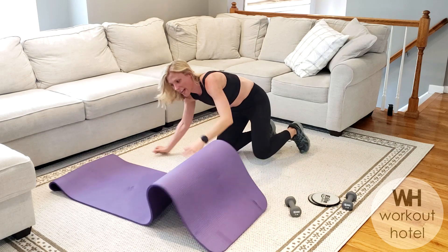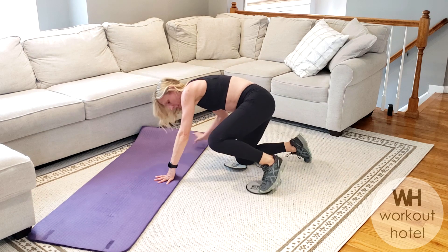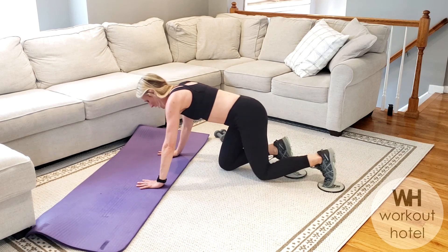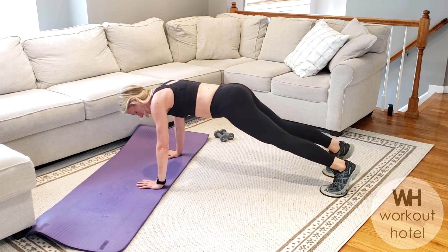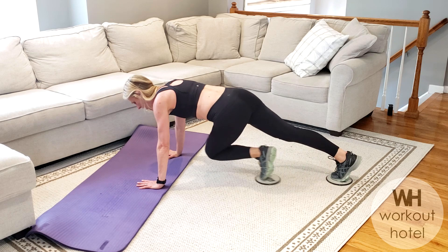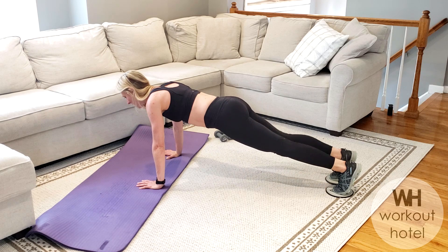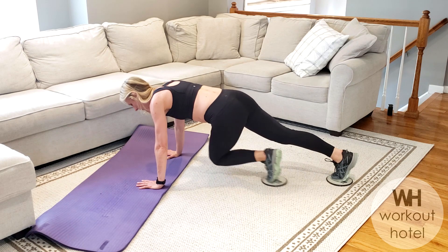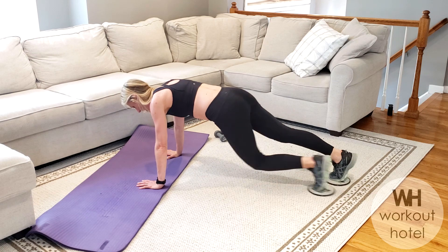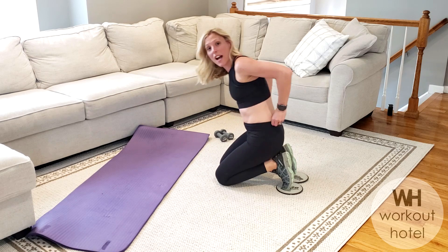Grab your gliders — one to each foot — coming into a plank-like position. A modification might just be holding plank here, and that works fine. You're going to cross your right knee in to that left elbow, and it's going to be a pulse. Pulse, slide, left, pulse, pulse, slide. Four more — four, three, two, one — and rest. Beautiful job.